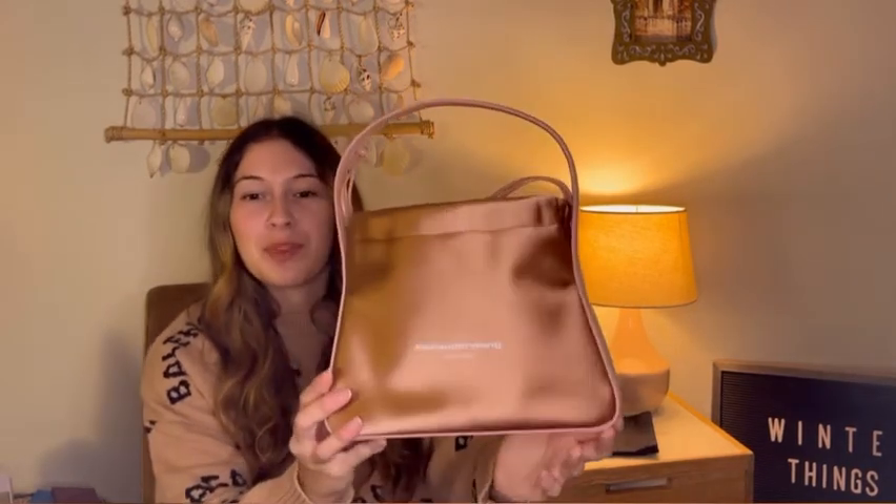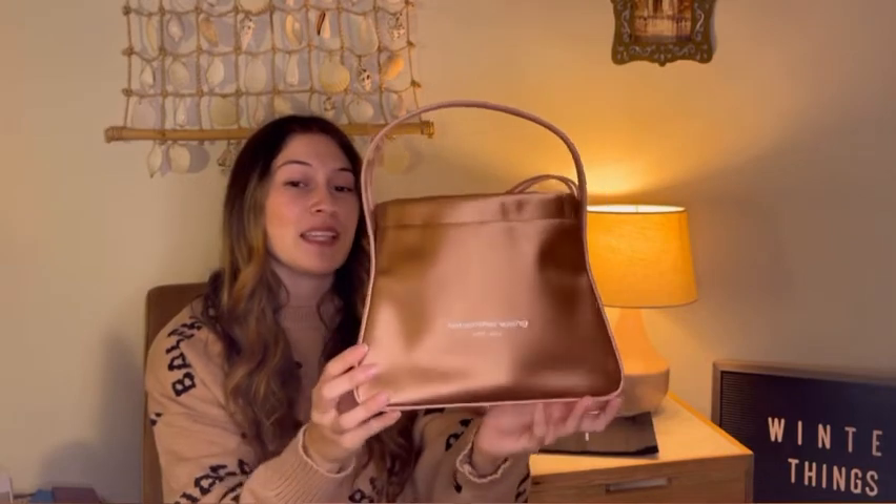I've already talked about this bag a little bit — she was featured in my best and worst luxury purchases video. This is a satin bag and I got a little bit of oil on it, which made huge stains. I cleaned them off literally within an hour so you can't see them anymore, but learned my lesson.